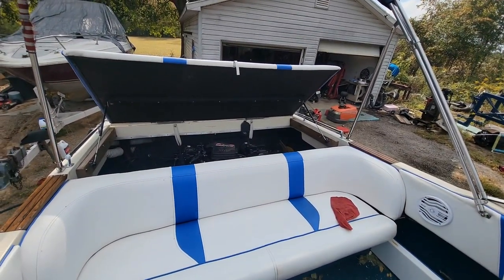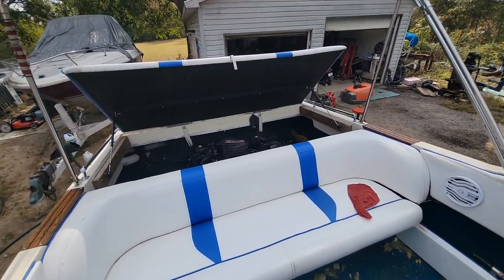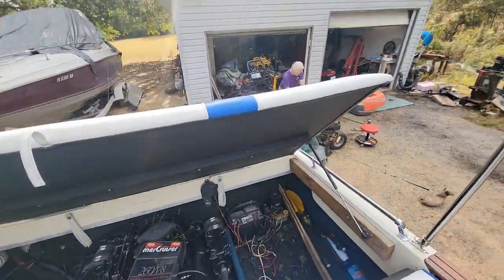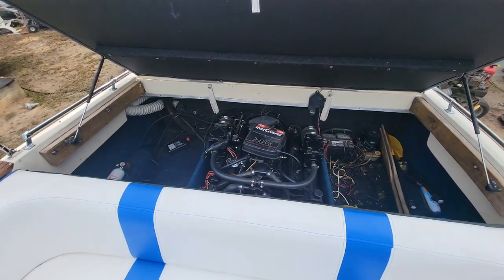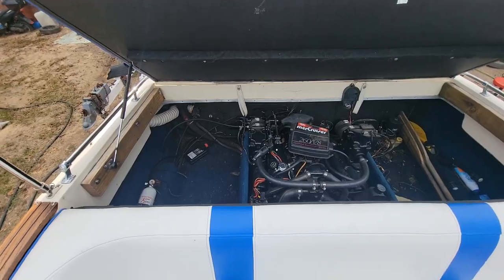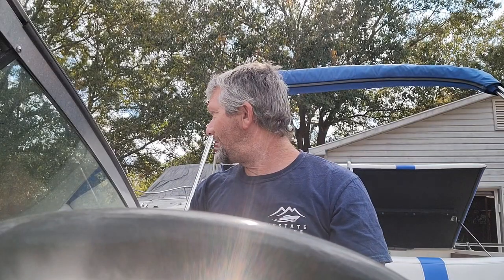I hit the trim and it's working up and down — surprisingly. Dad's over there working on the mower for me. So I'm gonna turn on some water and see if she'll fire. Got that flipping on the water — we're about to try out the Stingray, y'all.